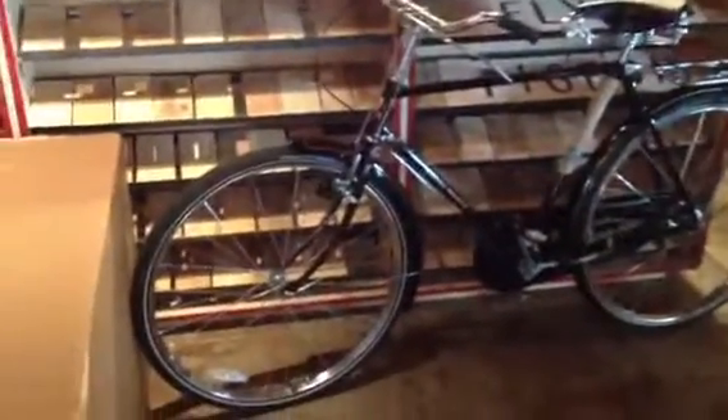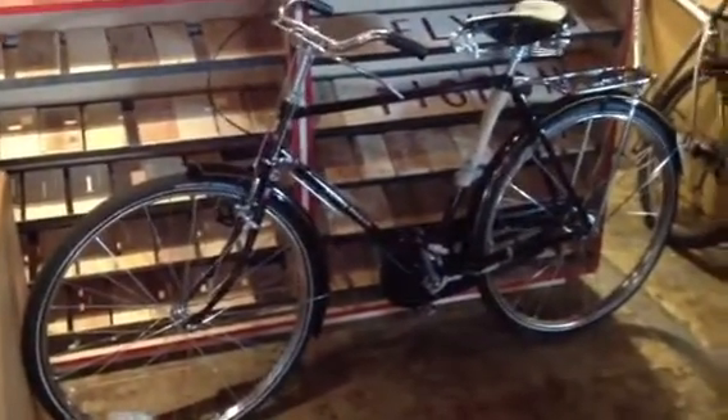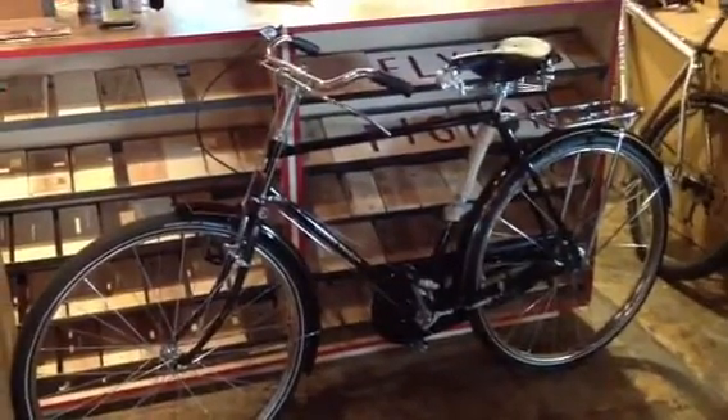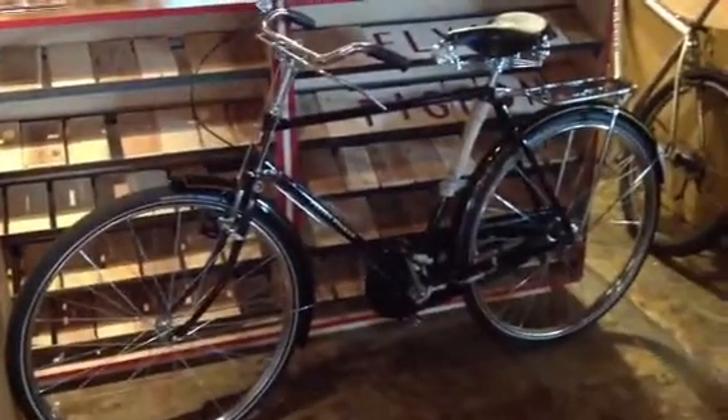This is a Flying Pigeon Deluxe. The build took about two months to finish because we moved our shop in between, and it rides like a dream — it's a really fine bicycle. It has a Brooks B33 saddle on it. It's taken a lot of work to get here, so I thought I'd document that fact.